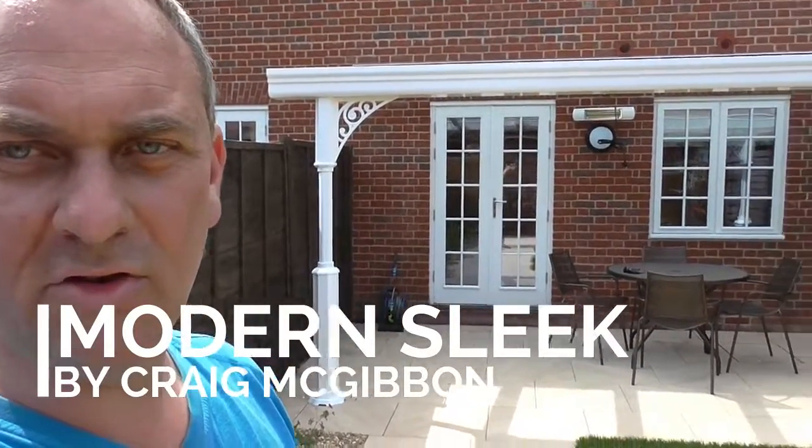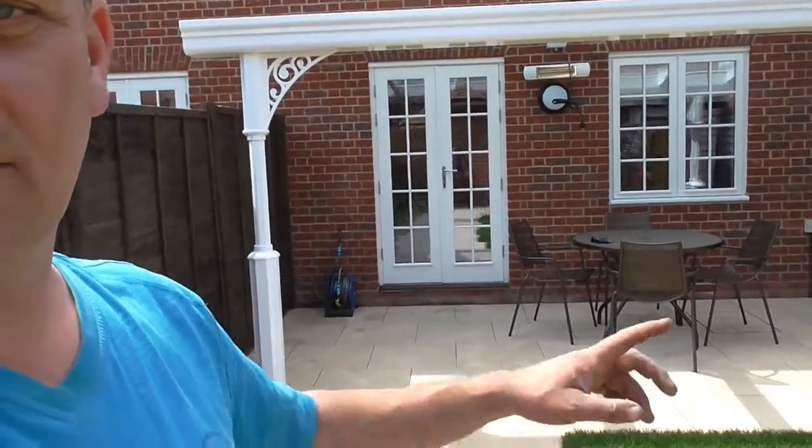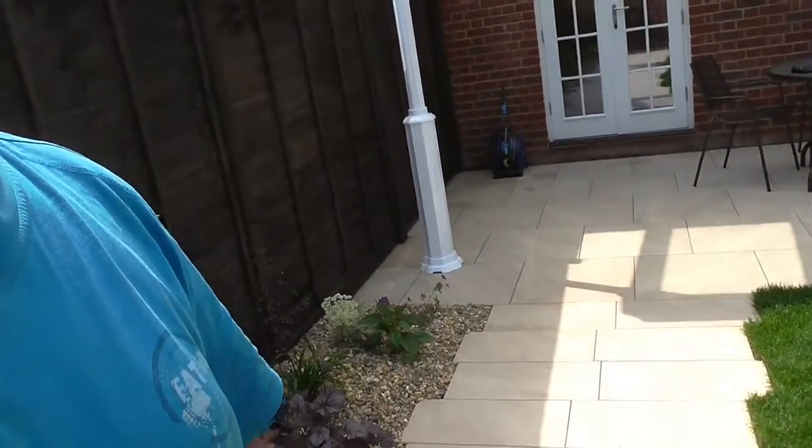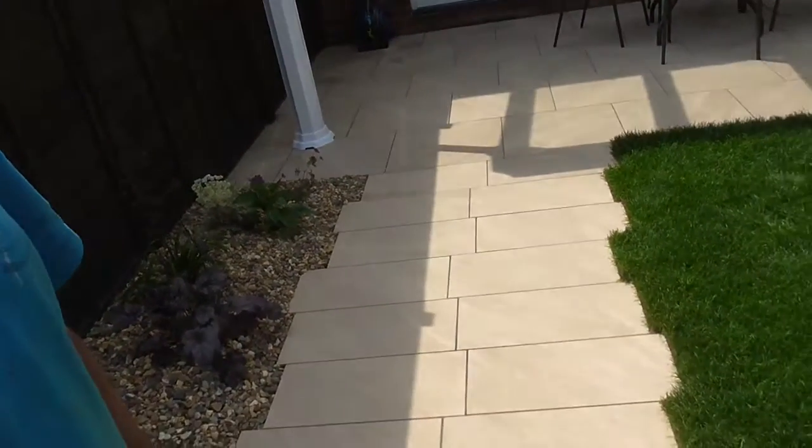We're at the Welding Garden City job which we've just finished. We've got the Brasdome Mowed Porcelain in Beige — a beautiful product. Those are 600 by 600s and the path is 600 by 300s. This gives a very modern look.